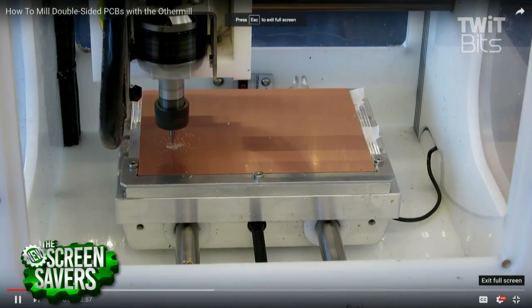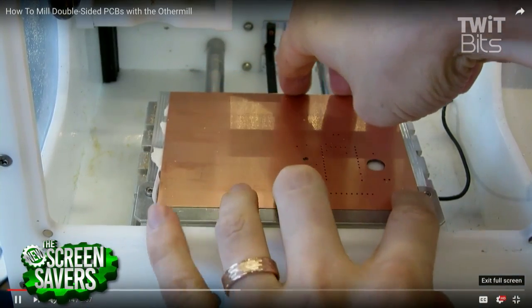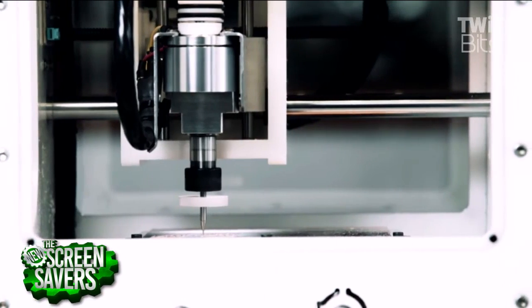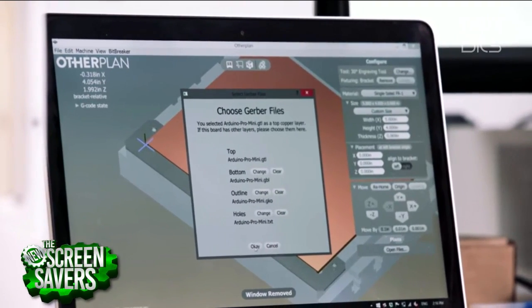Our audience might ask: this looks a lot like a 3D printer — you've got NEMA 17 stepper motors, some sort of controller converting slices into motor actions. Why not just put a Dremel tool where the hot end goes and have something for $1,000? To address that: it's vibration, rigidity, and runout. We need that spinning bit to stay in the same place. A Dremel, even though you can't see it with your eye, is wiggling back and forth. If you're trying to make a circuit board with a 6mm trace, that's going to totally destroy everything you've made.